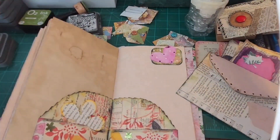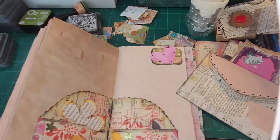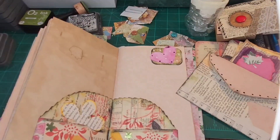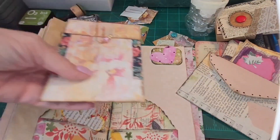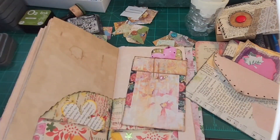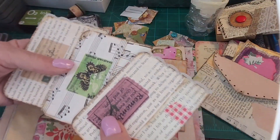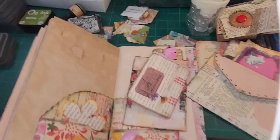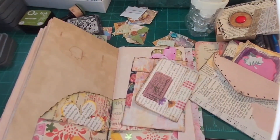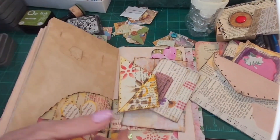You know, sometimes if you glue things down you lose part of it. I have to make a decision — do I want to glue everything down and lose some of it? I'm going to have to get up. No, we don't want to do that. Oh, this is cute — that's going in there. There's a lot of cute stuff, but some things just don't go. So this is a pink, we'll do that.